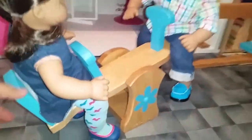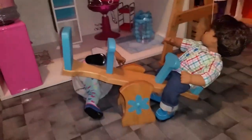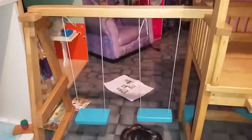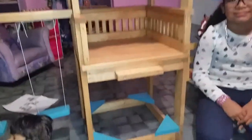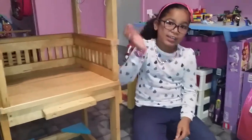A lot of details. A lot of details — this is the swing. And we're just waiting for the slide now. Bye Jada! Bye bye bye bye!